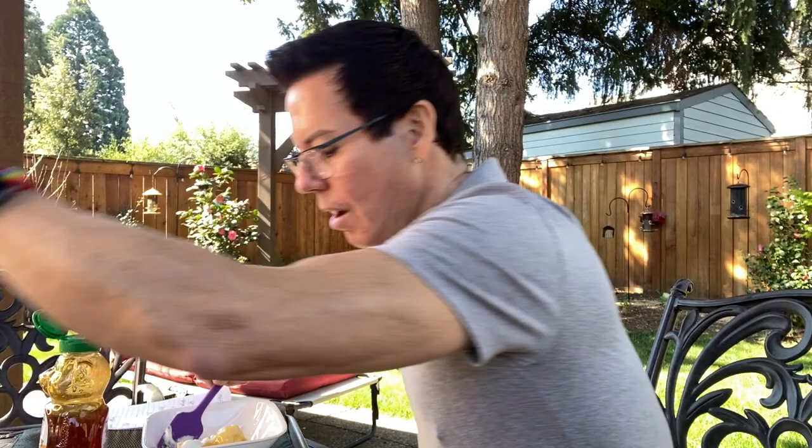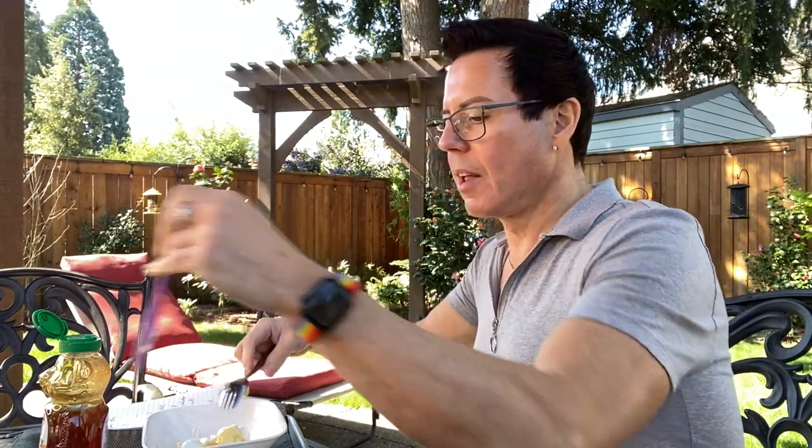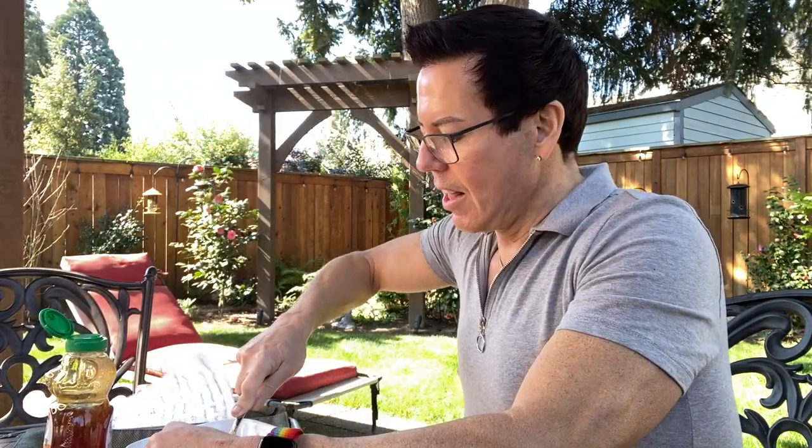The dogs are having a wonderful time relaxing — it's such a beautiful day in Portland! It's going to be like 75 degrees today, and a lot of people in the neighborhood are doing gardening. I'm going to mash all the ingredients together.